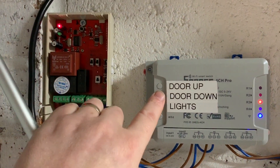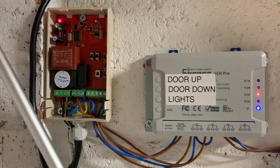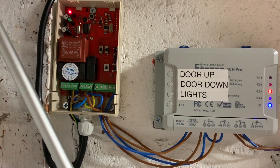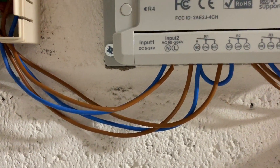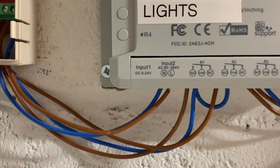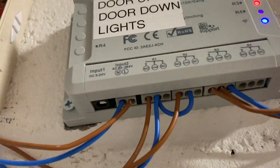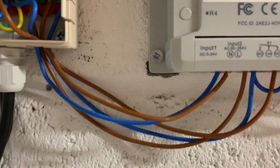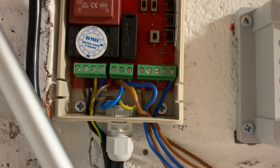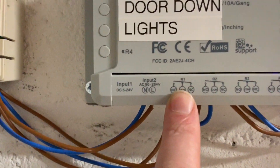The toggle switches put the different channels — one, two, three, four — into different modes. Mode one is door up, mode two is door down, and mode three, which I'll talk about in a moment, is about lights. First thing I needed to do is give it some power. I've done this using 12 volts before, but I've now finally wired it up using the full 240 volts. You either use a small low-voltage connector, or I've actually pulled the 240 volts off the main input into this piece of kit.